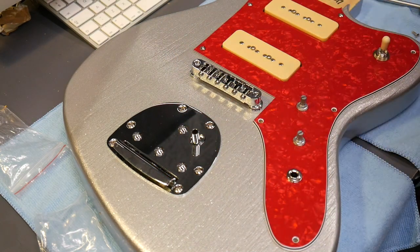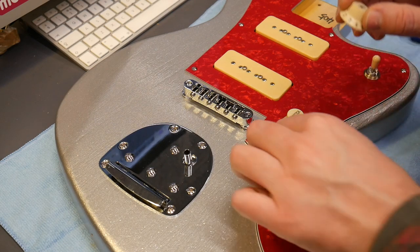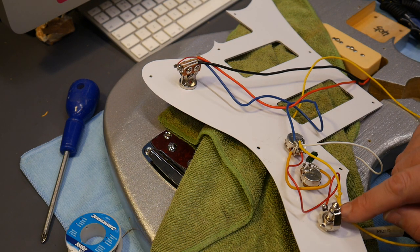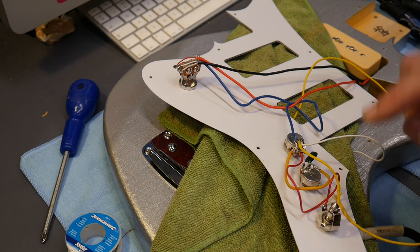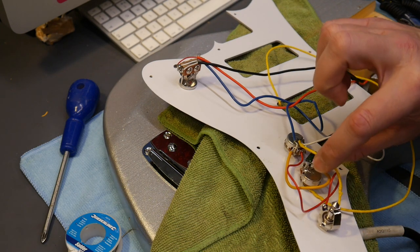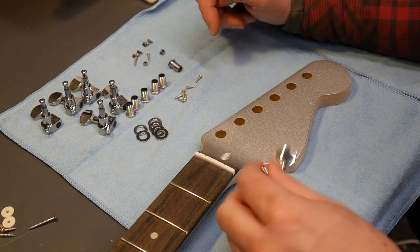Next job is to check the electrics — just going to put the volume and tone knob on. Okay, rewind — plugged it in and got a horrendous humming noise. Took it apart and the ground wire was missing. I've now wired in a cloth wire straight from the second lug to the top of the volume pot. Job done.